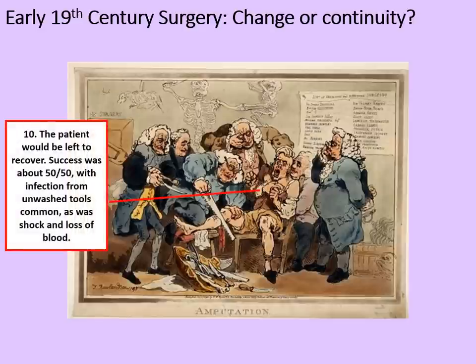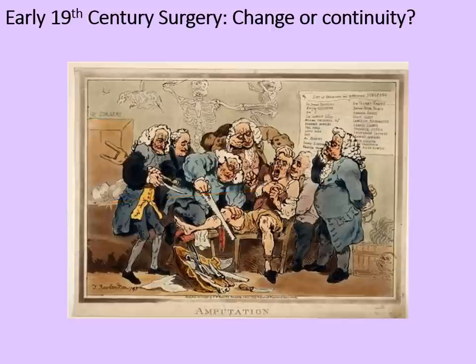Only then could the tourniquet be cautiously removed. The patient would be left to recover. Success was about 50-50, with infection from unwashed tools being common, as was shock from the loss of blood.